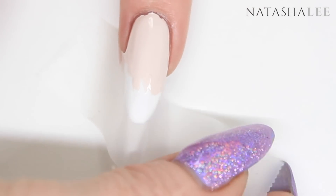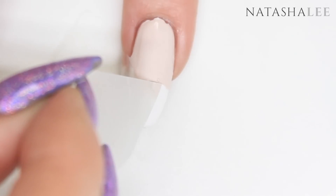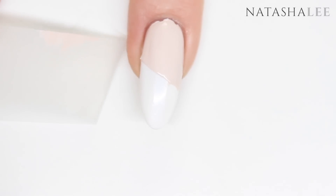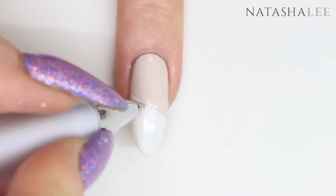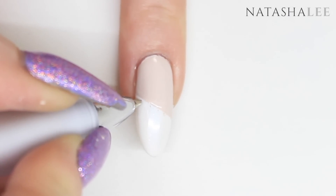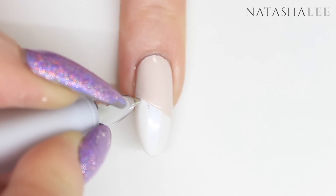Now we're just going to remove that tape — there's something really therapeutic about this, unless that's just me. Now just taking a pen or a pencil, I'm going to put five marks on the nails equally spaced apart so I know where to apply my six colors.